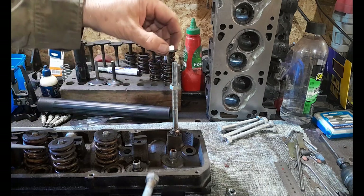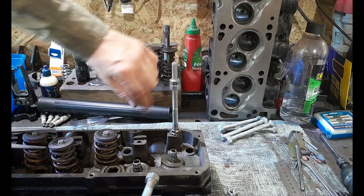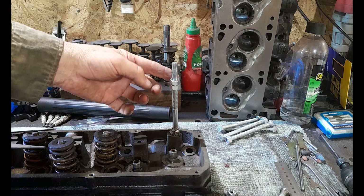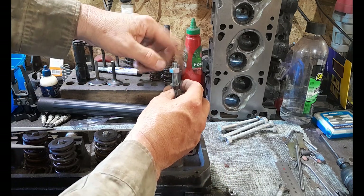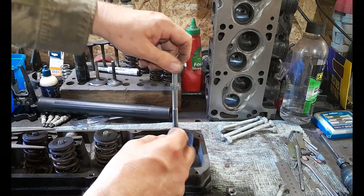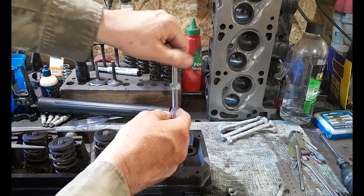When you screw this in, you'll have to run two nuts so then you can lock that so you can actually wind this in. This is what I have to do with my rocker studs in these Clevelands anyway — there's no way to turn them in. You need to use two lock nuts, so that's what you do.